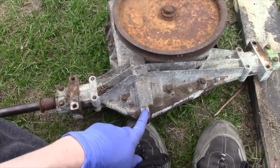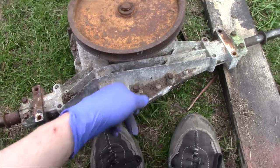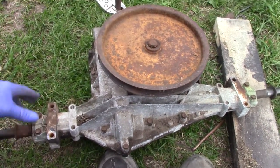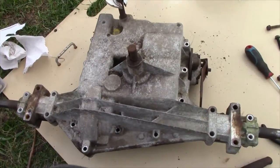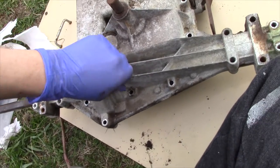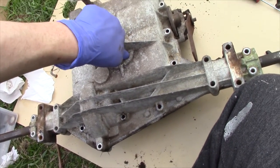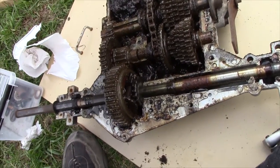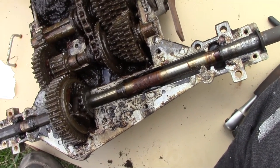Gonna try and take it apart. Now this entire thing is imperial and I don't have imperial tools, so we'll have to see where it goes — it's just an exercise in fun anyway. Alright, we've got all the bolts out. We'll see how many cogs and metal shards come flying out at us.